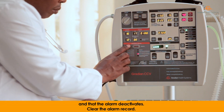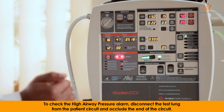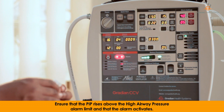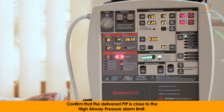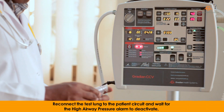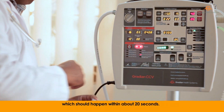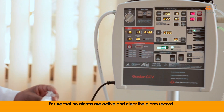Clear the alarm record. To check the high airway pressure alarm, disconnect the test lung from the patient circuit and occlude the end of the circuit. Ensure that PIP rises above the high airway pressure alarm limit and that the alarm activates. Confirm that the delivered PIP is close to the high airway pressure alarm limit. Reconnect the test lung to the patient circuit and wait for the high airway pressure alarm to deactivate, which should happen within about 20 seconds. Ensure that no alarms are active and clear the alarm record.